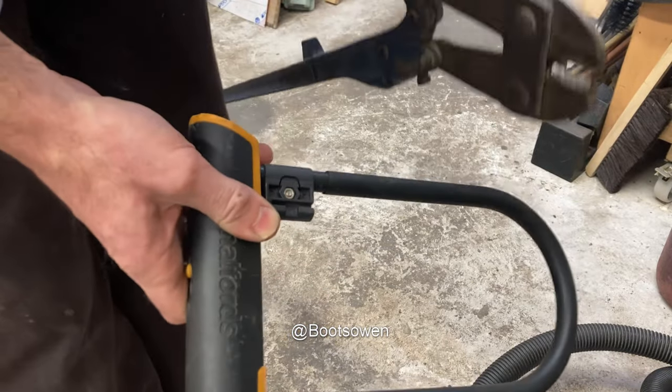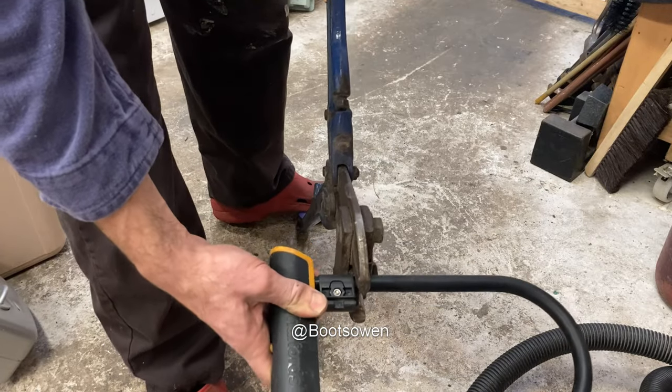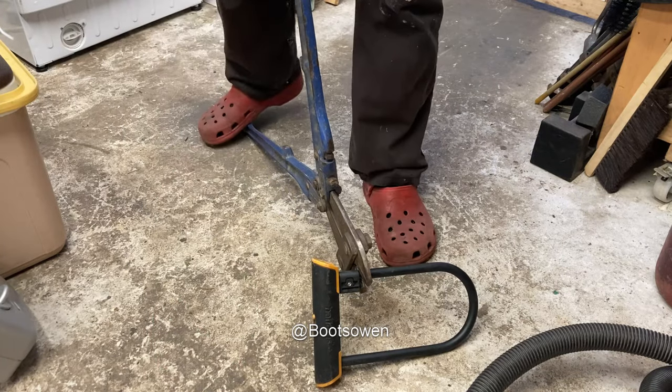I'm gonna see if the bolt cutters will take it today. Everybody says this isn't a fair test. Well, if you've got an angle grinder, you'll cut it pretty quick with an angle grinder. So this is just me checking out the bolt cutters to see what kind of steel is in it really.